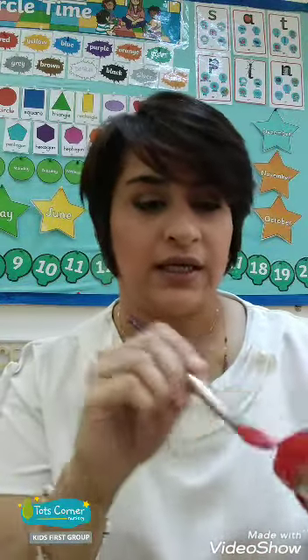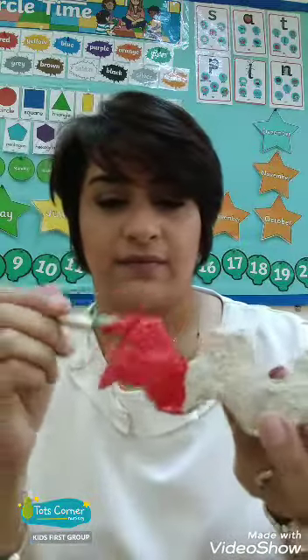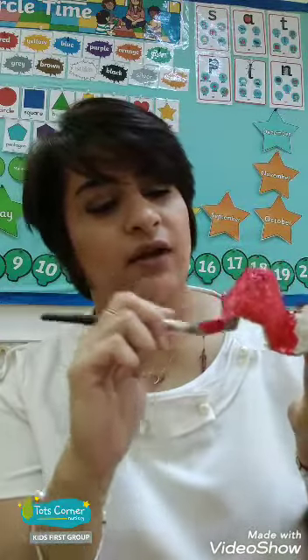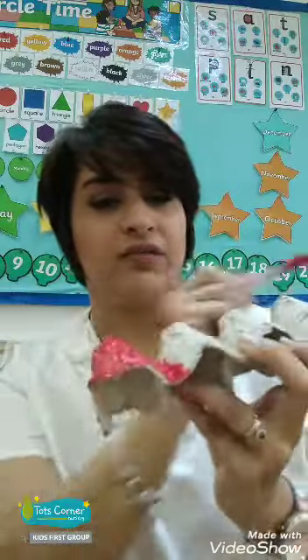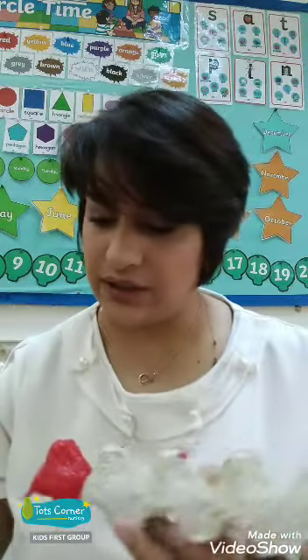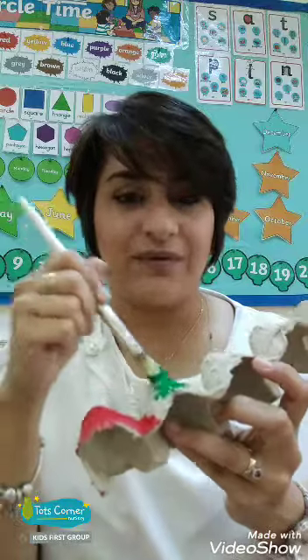So first, what we have to do is color the first part red. This is going to be the head of the caterpillar, and the rest we make it green. Let's start making it green.